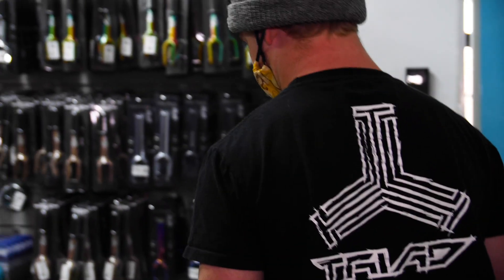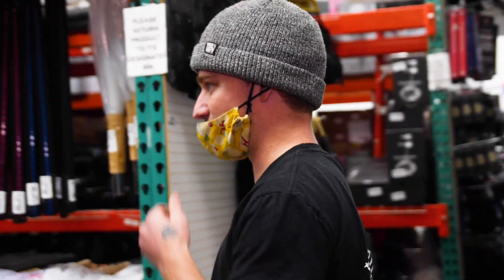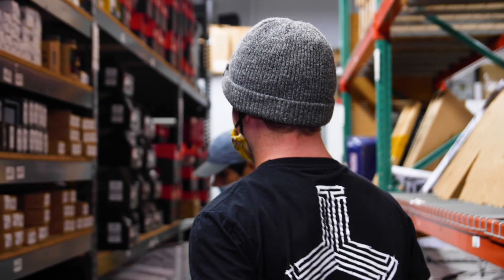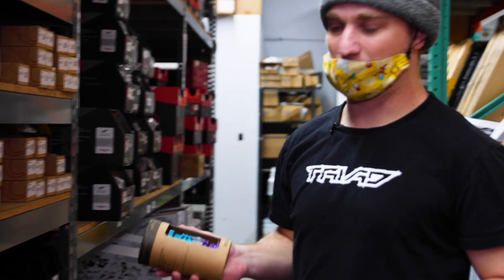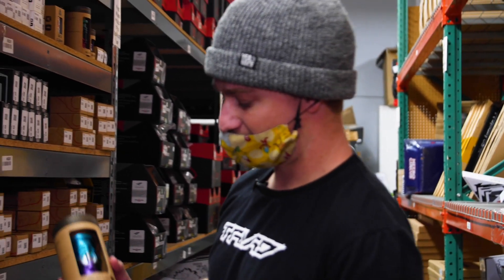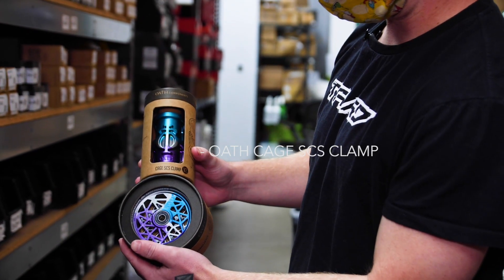The new Oath line has these triple anodized colors — they've got almost every part to match. Let's grab SCS; SCS is my favorite compression. Right here we've got the same triple anodized colorway matching the wheels perfectly.